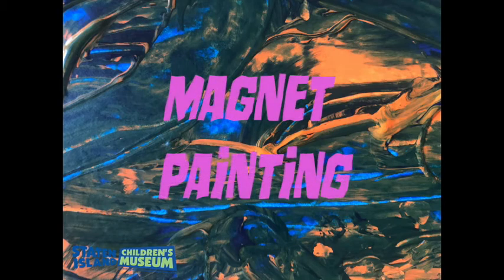Hi everyone! For this week's special Carnival Science Spectacular STEAM Week Visual Arts Studio, we're doing magnet painting.